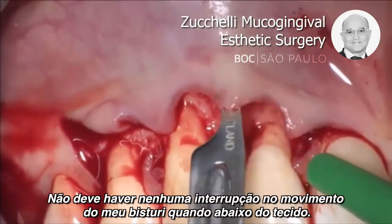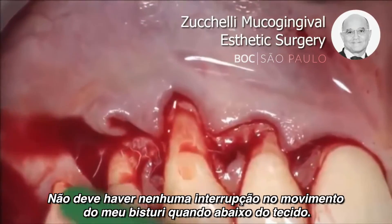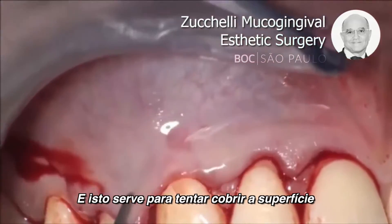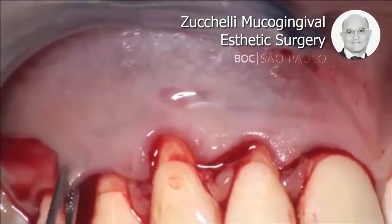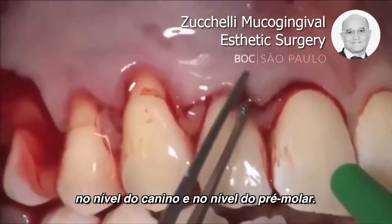There shouldn't be any interruption in the movement of my blade below the tissue, and this is more than enough to coronally advance the flap at the level of the canine and at the level of the premolar.